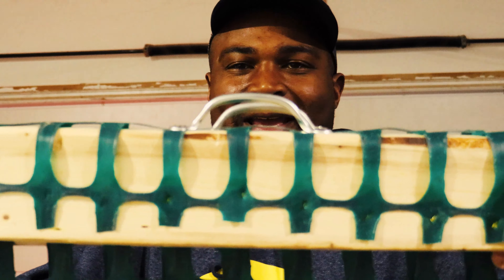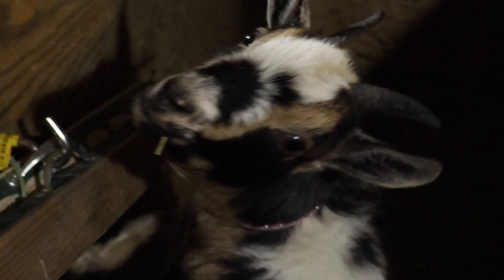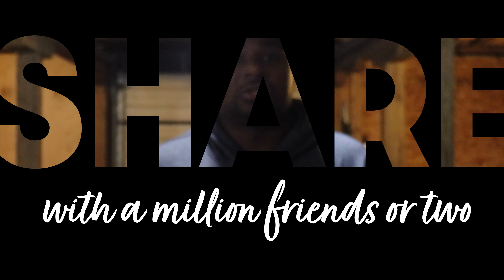As you can see, that is goat-approved! I went on and made a second one for the girls as well — they're enjoying the hay rack. If you guys got some use from this video, please hit that like button, hit the bell notification, share with a million friends or two, subscribe, and we'll catch you on the next one. Peace!